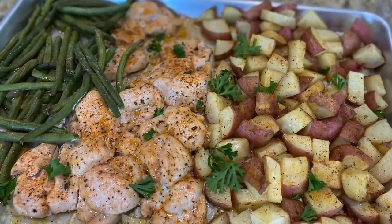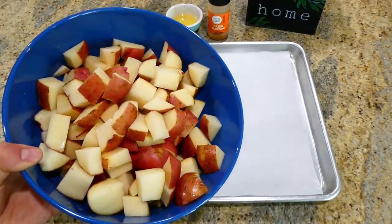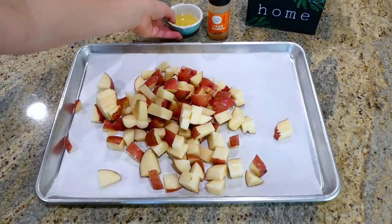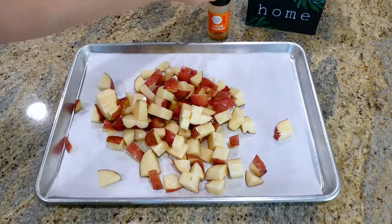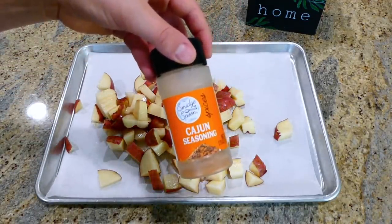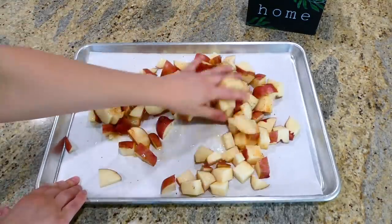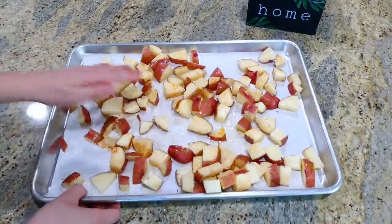On my sheet pan I'm adding a pound and a half of little red potatoes diced into smaller pieces — if you don't want red potatoes you could use golden. I added a tablespoon of olive oil along with a half tablespoon of cajun seasoning, mixed everything together, and placed this in my preheated oven at 400 degrees for about 25 to 30 minutes, or until the potatoes start to get soft.